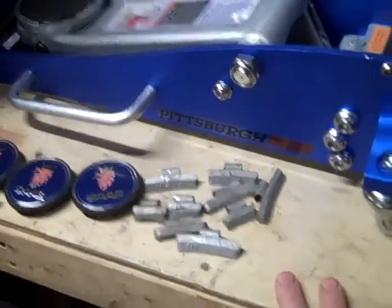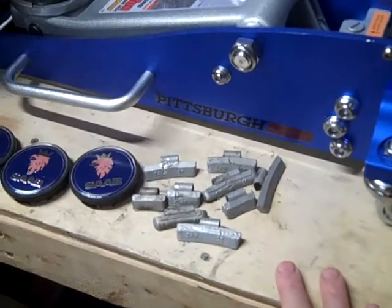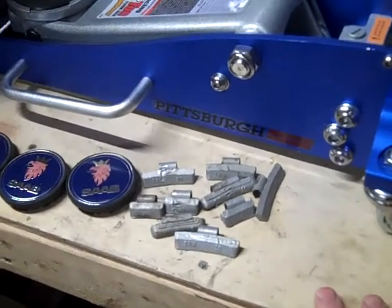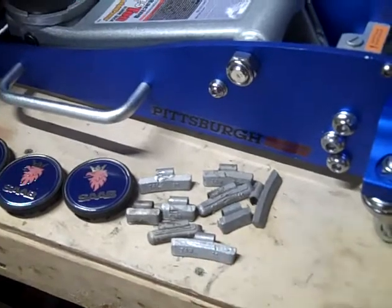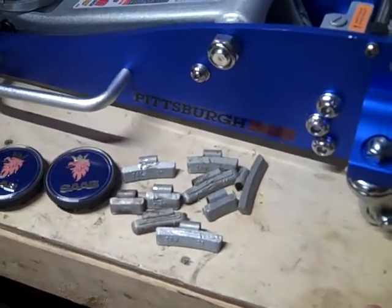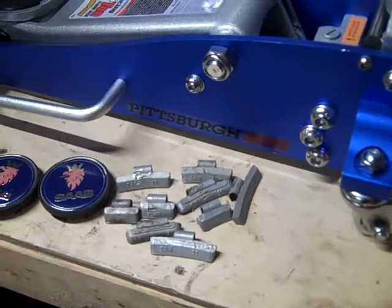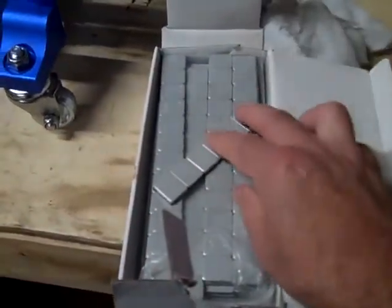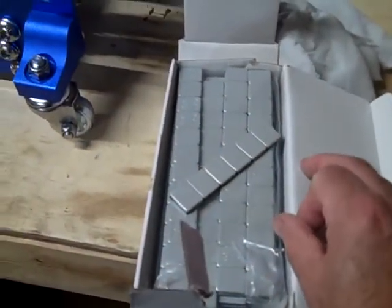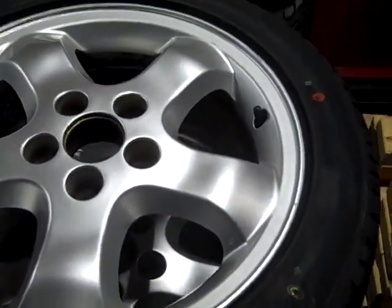Here are the weights I took off from the wheels when I did my mounting and remounting of the tires — this is the entire amount of weights. These are hammer-on weights and I'm not going to go with those; I'm going to go with the stick-on weights that I like to use.